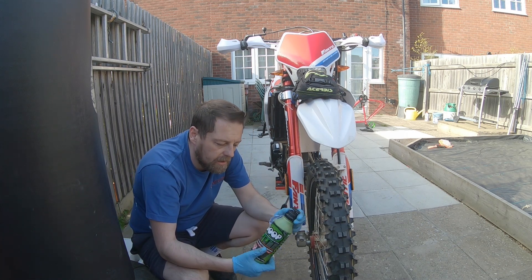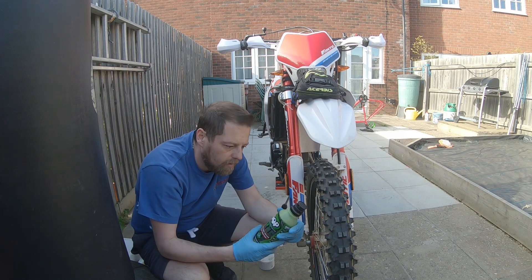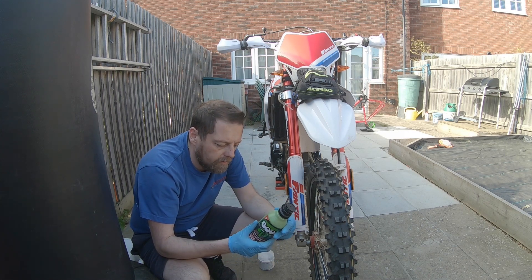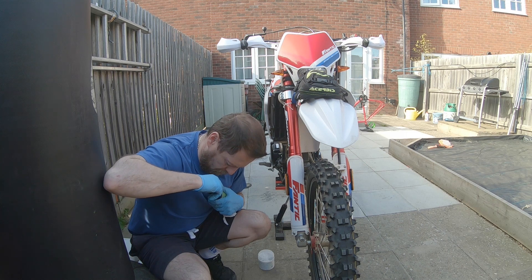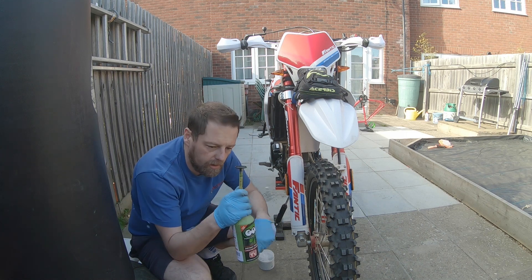First things first, I'm going to get this out. This apparently has got the tool to remove the whatever that thing's called inside the nozzle — the pin that lets the air in and out. So I'm going to have a quick read of this and then we're going to crack on. To its fullest extent — that's its fullest extent. So there should be a nozzle in here.